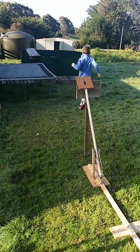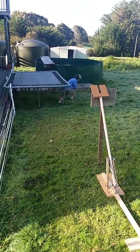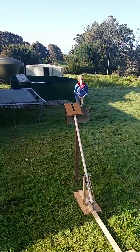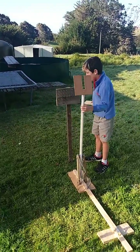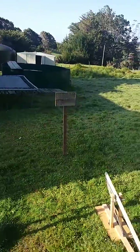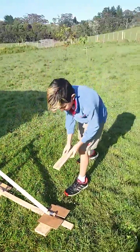Whoa, right over the danger sign. We're gonna do some testing, aren't we? Okay, we've moved the trap a bit back. Let's give it another try.